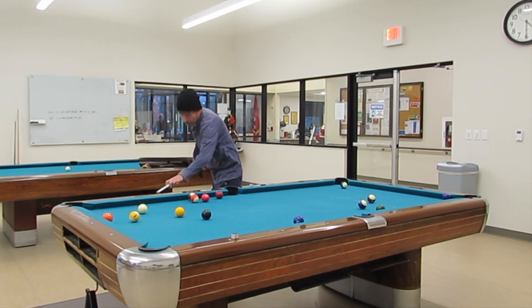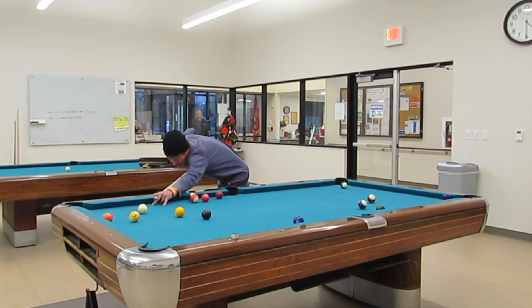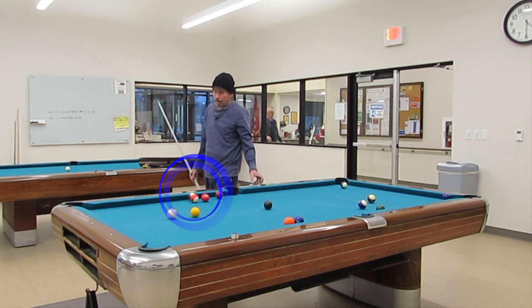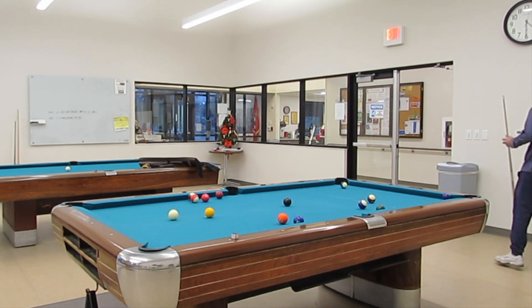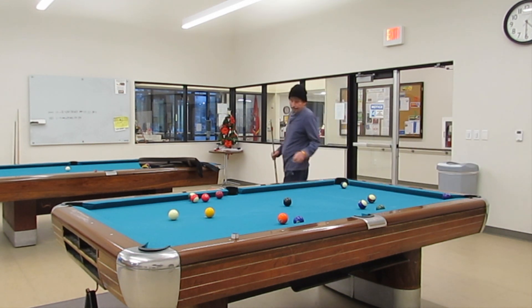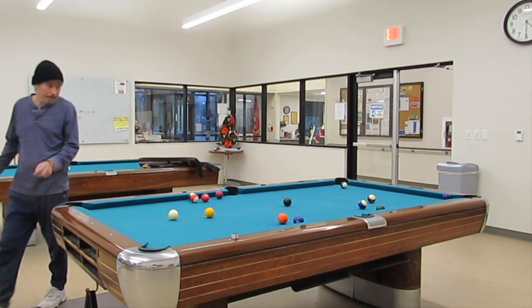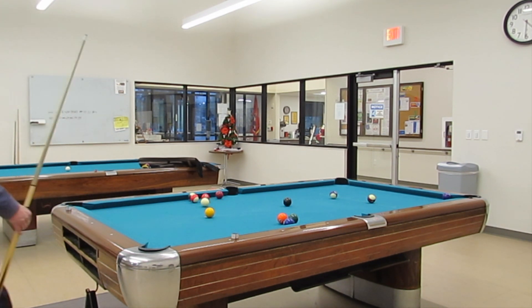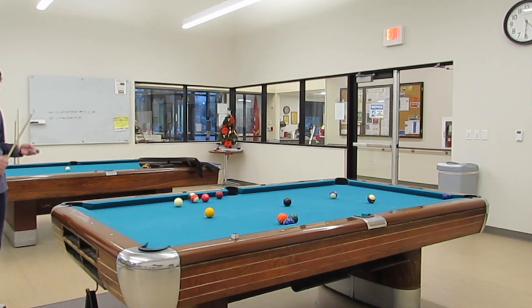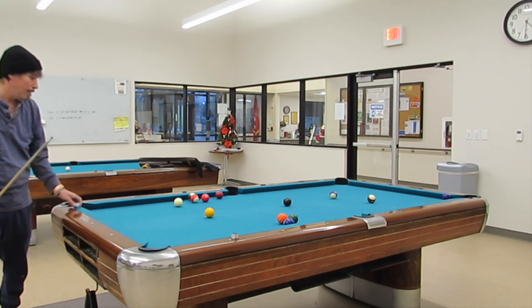You see that tie-up there — I believe it's the 11 and 14 balls — and that's going to be our problem. I'm trying to break that out as we go. But then I get in a position where the safety is actually easier than trying to break it up. That was a weak attempt to break out that cluster, and if I had succeeded I would just go ahead and run these out. But I didn't succeed, and it's a better decision to go ahead and play a safety now.